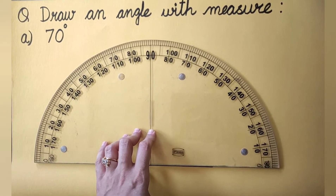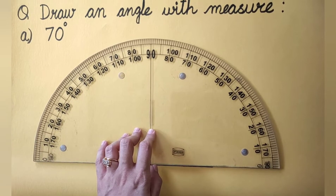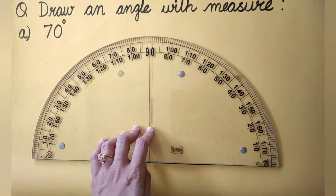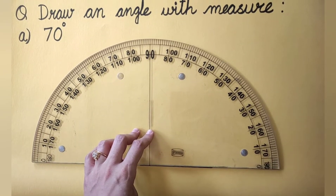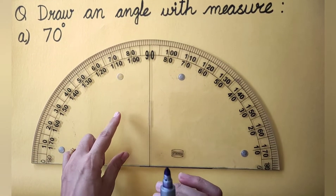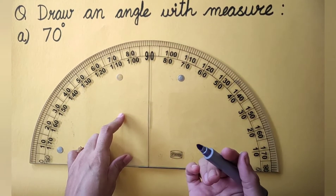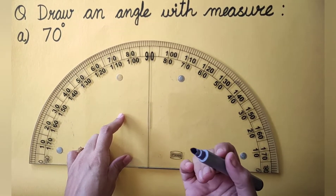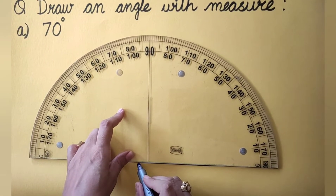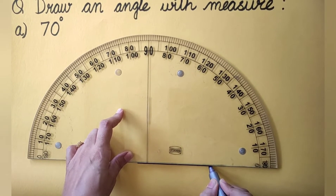You might have observed that ma'am has not given any name to this angle, so you will have to give it a name later. Let's draw the angle first of all. We are going to draw one of the arms of the angle. As you are aware, an angle is made with two rays, so we need to draw the base ray first. Just observe — I am going to draw a straight line like this.